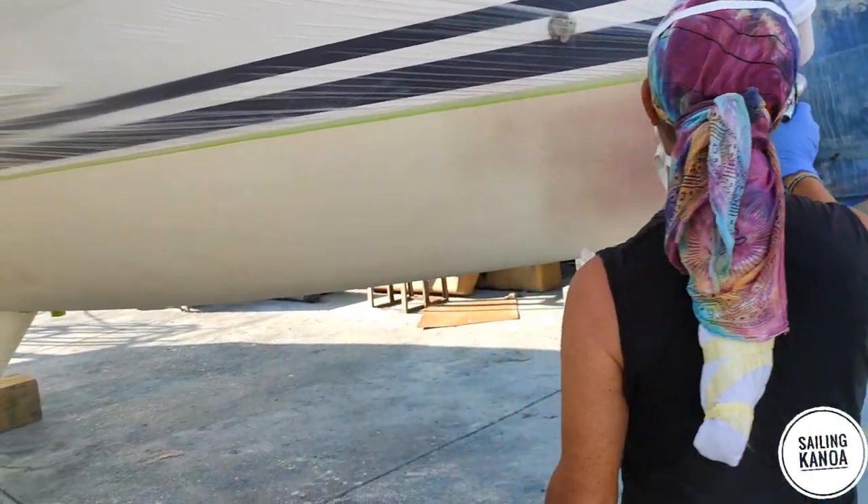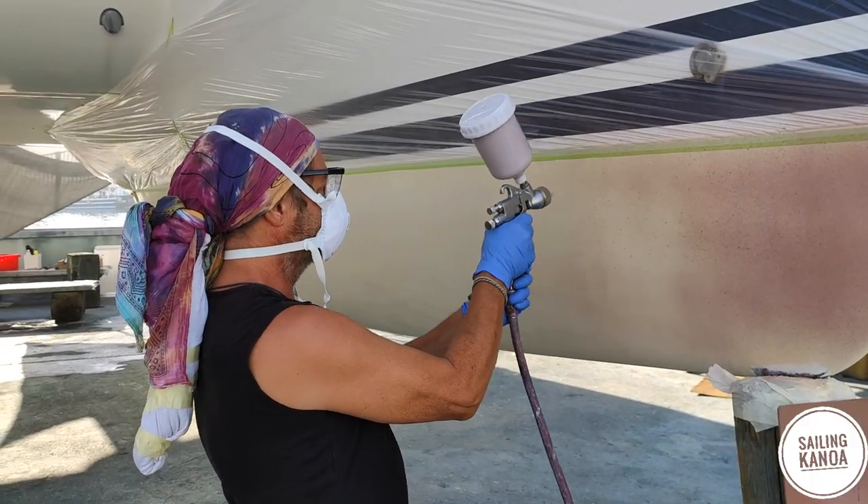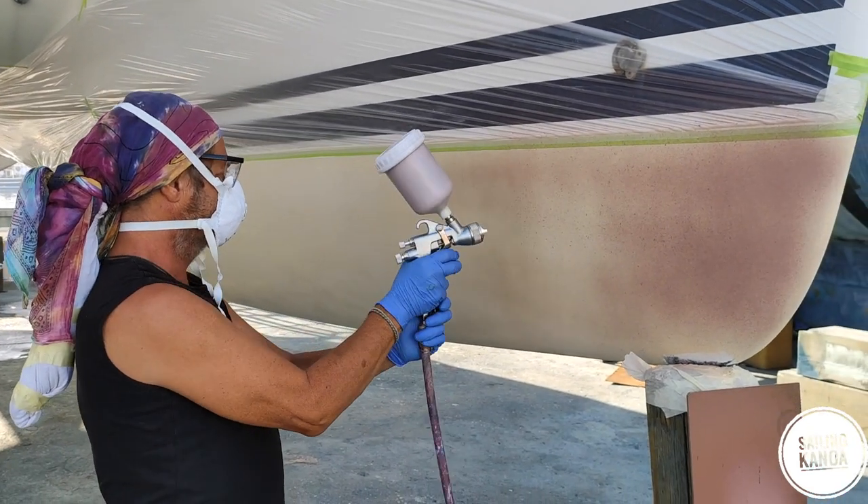Tiny amounts of copper powder build up in the channels of the spray gun. Take it totally apart and clean everything with water as long as the copper coat is still liquid. We used 16 liters of copper coat in total.